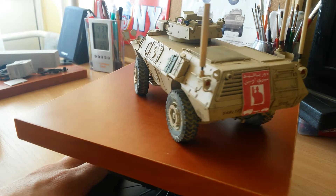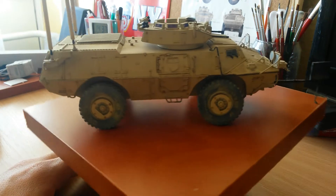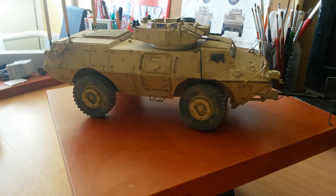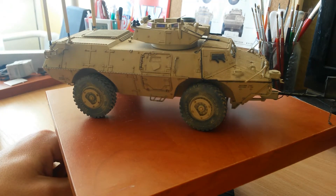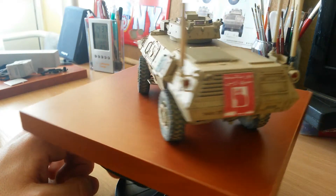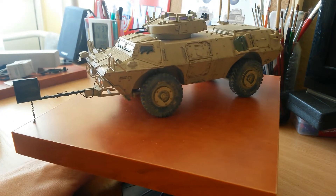All I can tell you about the Trumpeter kit is it's a really great kit. Not too many parts — about 369 parts — and everything went together very well. During the build I did not notice any fitting issues, so it was a fun and smooth build.